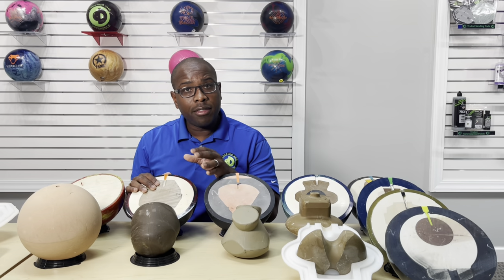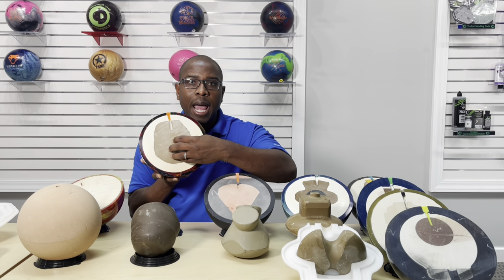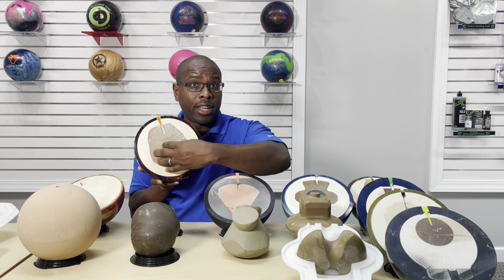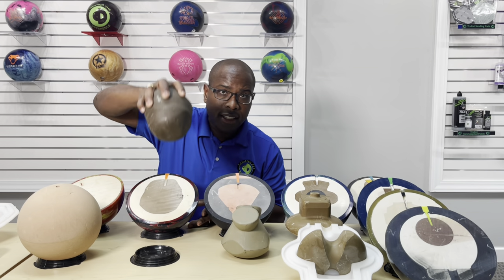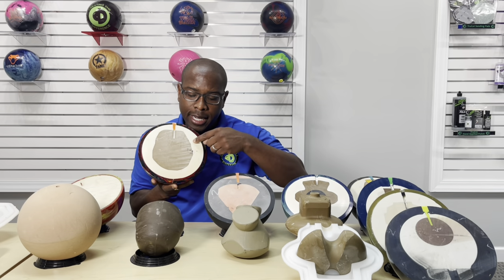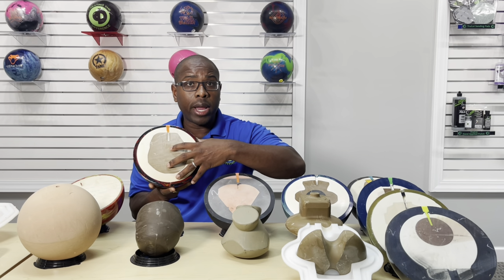Conversely, this is more of an advanced core shape. It's got an interior piece that begins to take some of the mass that is outside and bring it more inside, lowering the RG of the bowling ball. This particular ball has a core that looks like this — it's pretty heavy. As ball companies begin to change the weight from 15 to 14 to 13, they'll either begin to take the mass out of the outer piece or the inner piece to get the weight right.